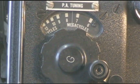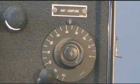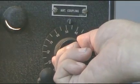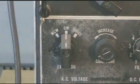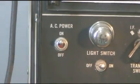Then we'll set the coarse tuning range on the plate tuning. Next we'll go ahead and set the loading to 50%. We'll put the mode into CW, then we'll apply AC power.